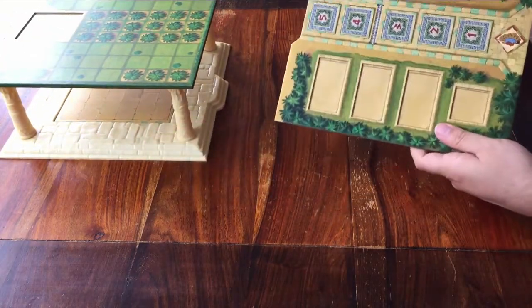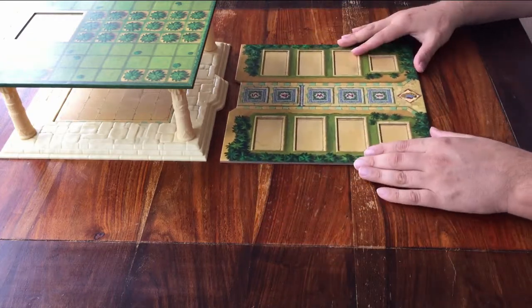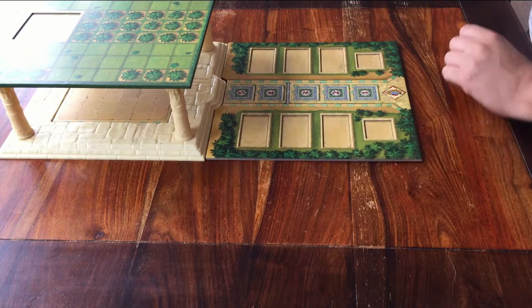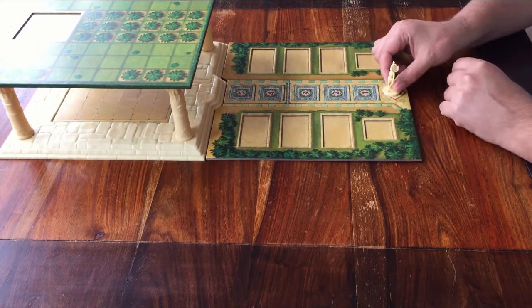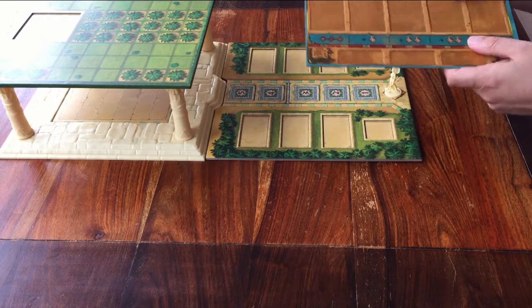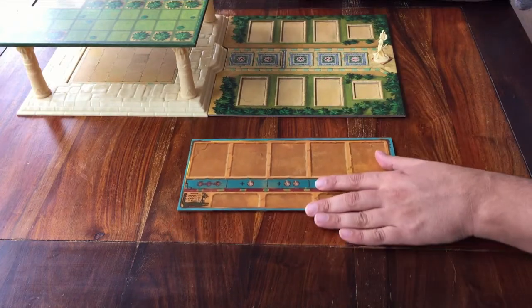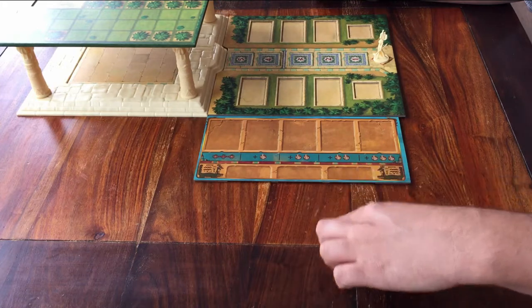The palace is done. Next, you can place this board in front of it. Make sure the number 5 is closest to the palace. You can already place Cleopatra on this space, in front of number 1 — not on number 1, but in front of it. Then there's one last board. You can place it anywhere you like around the board, but make sure there's plenty of space under it, because during the game you are going to place cards there, so you need room for that.